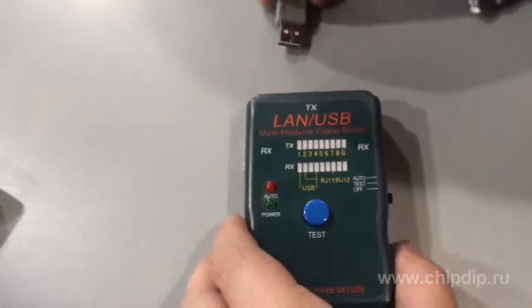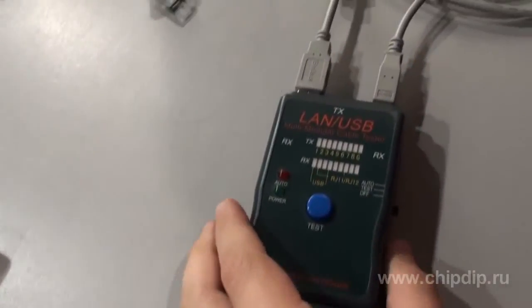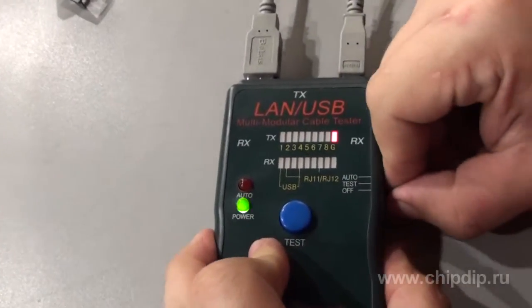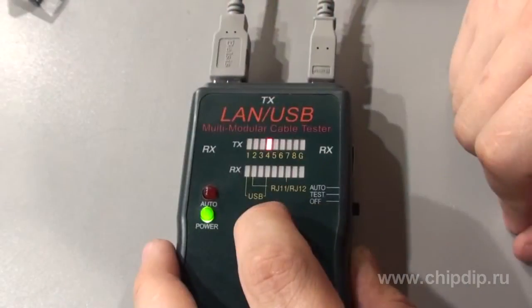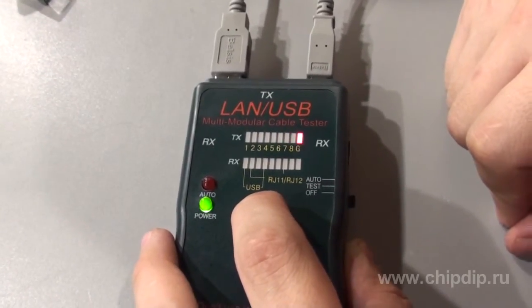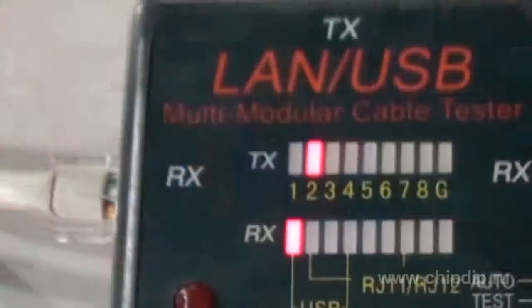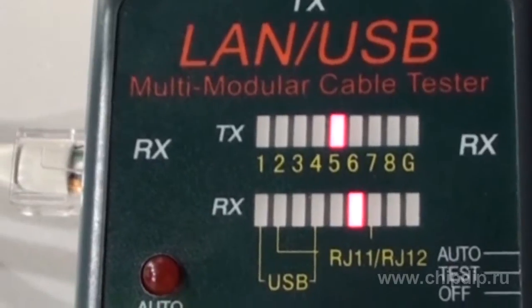Take the USB cable type AB. Connect one end of the cable to the outlet socket of the tester and the other end to the inlet socket of the tester. In the test regimen, the alternate testing of the cable wires takes place, with the switch between wires performed manually by pressing the test button on the front panel. The light diode indicator marked RX above corresponds to the type of cable being tested — USB in this case.